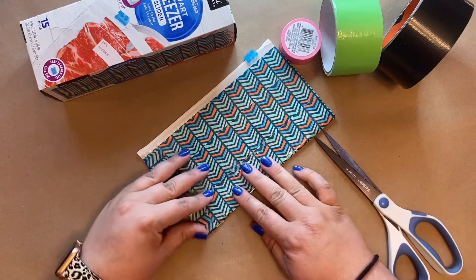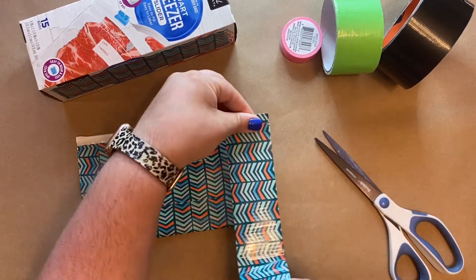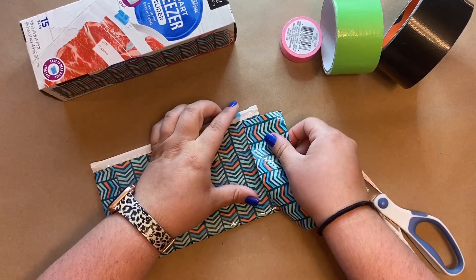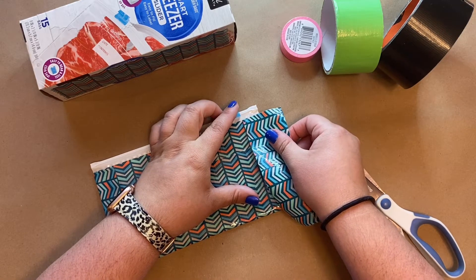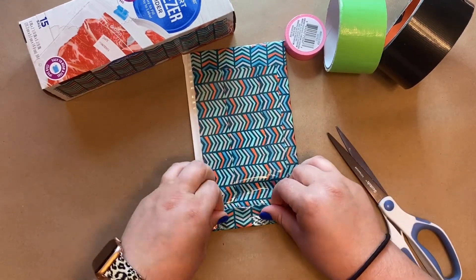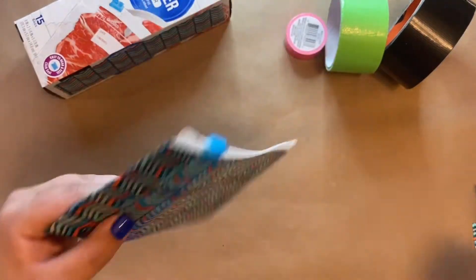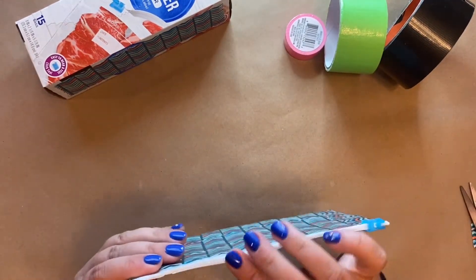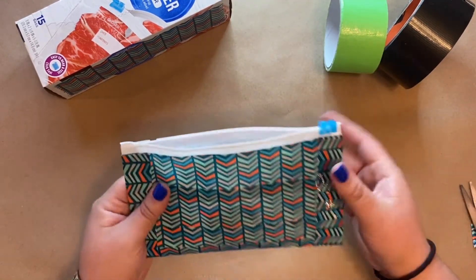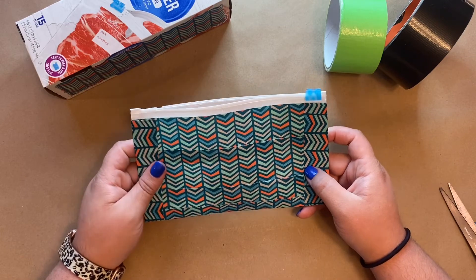Cut it flush and get rid of those pieces. Finally, we're going to do one more edge on this side as well — quick rips — and go ahead and match it up to the edge as much as you can. And now you have your finished pouch! It opens up and you can put things like mini duct tape, pencils, pens, or anything you can think of. Enjoy, and I will see you next week!